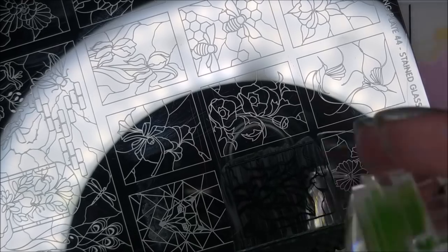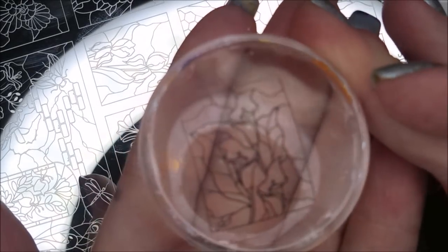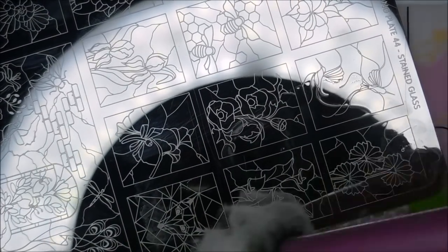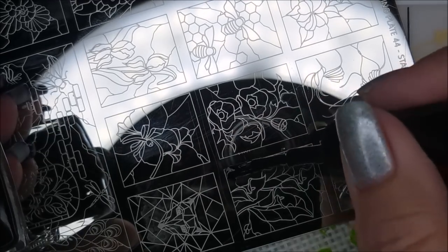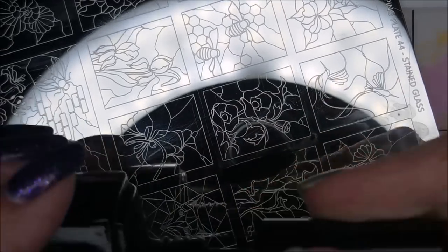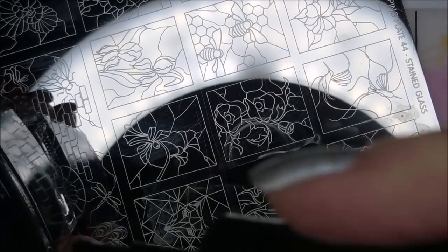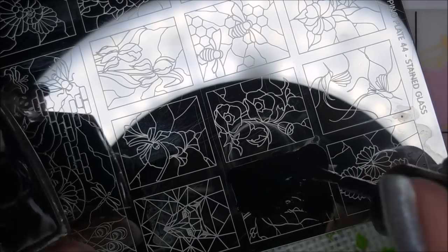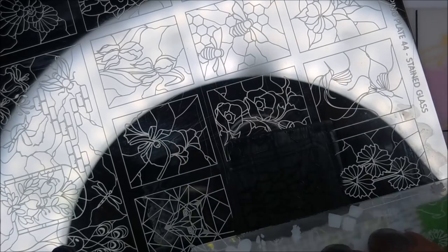I'm picking up these images. With the ring light, you can see it there in the reflection on the stamping plate — it's not blinding, but you can totally see it. I think it does work better for this kind of filming, so I'm looking forward to playing with it some more and getting used to it.